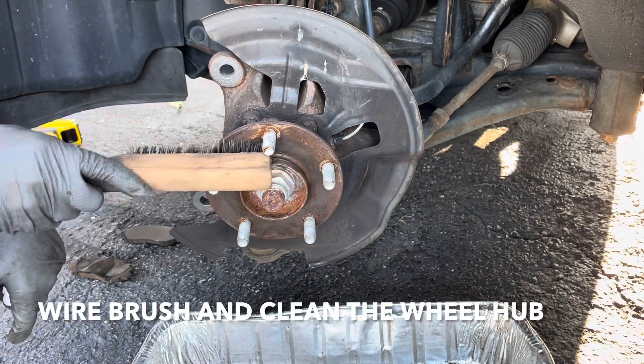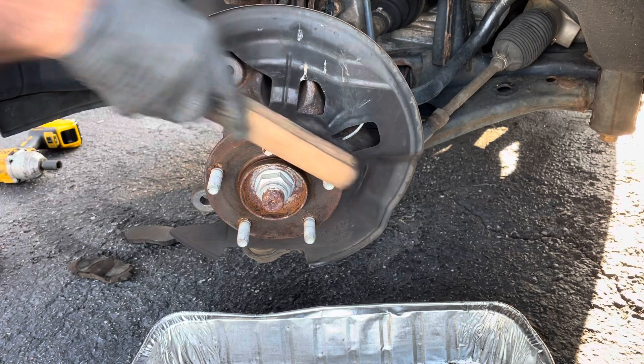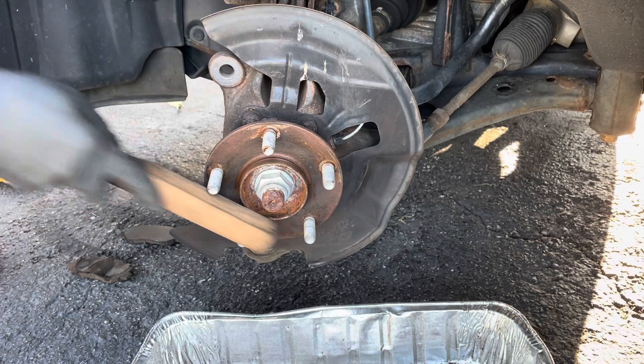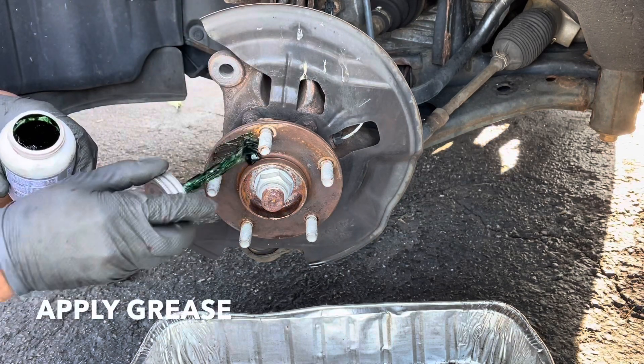Next, wire wheel the hub. Apply some grease.